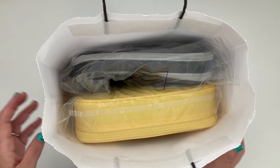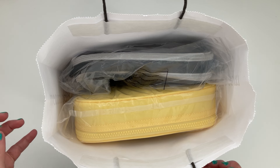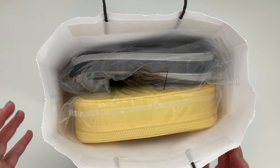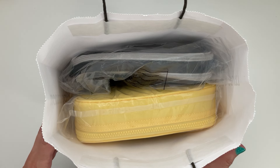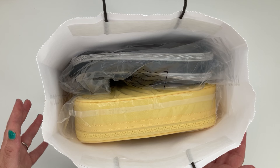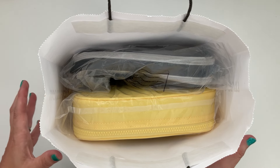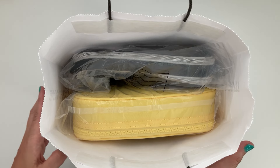Hi friends, welcome back to the channel Creating with Sarah! Today I have a little bit of a haul to share with you — a Kipling haul! If you're interested in seeing the new planner pen cases that I purchased from an outlet, keep on watching. Welcome to the channel, I'm Sarah — all things creating, planning, keeping things fun and functional here.